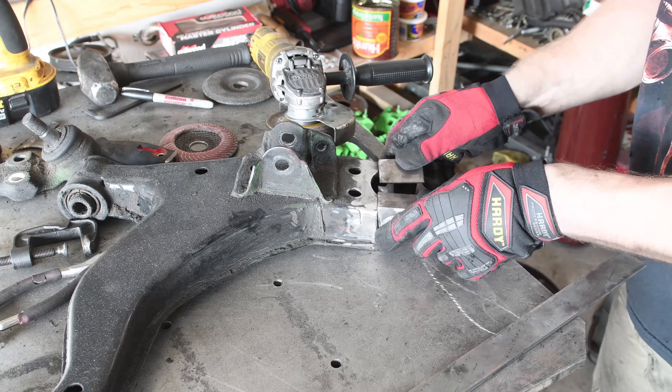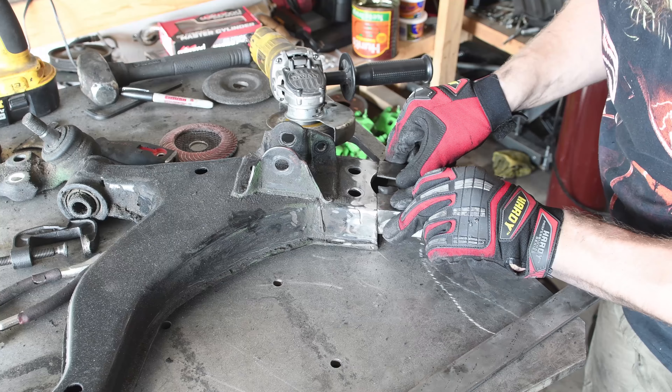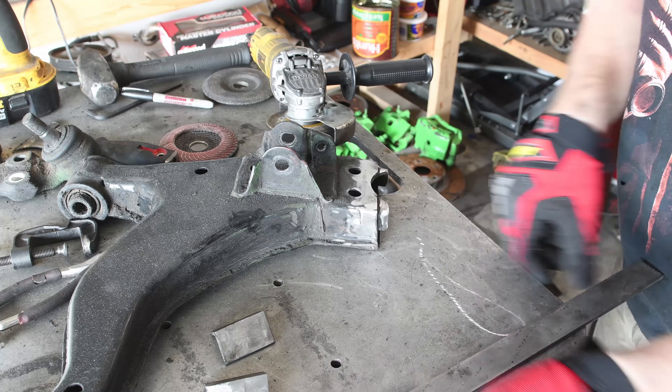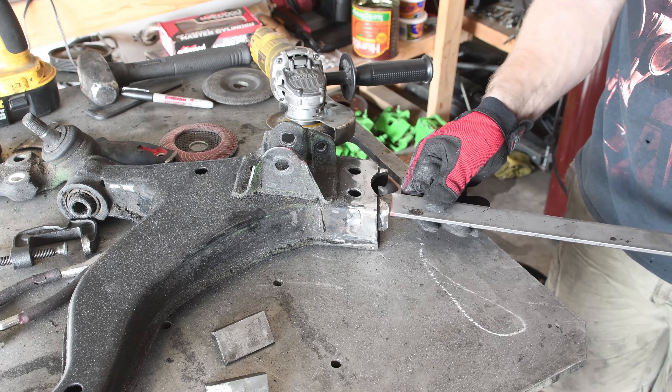Welcome back to another feature garage vlog! In this episode of the V8 Swapped Supra Drift Build, we set forth on building a homebrew angle kit for that hella dopalicious angle necessary to get the audience hyped.